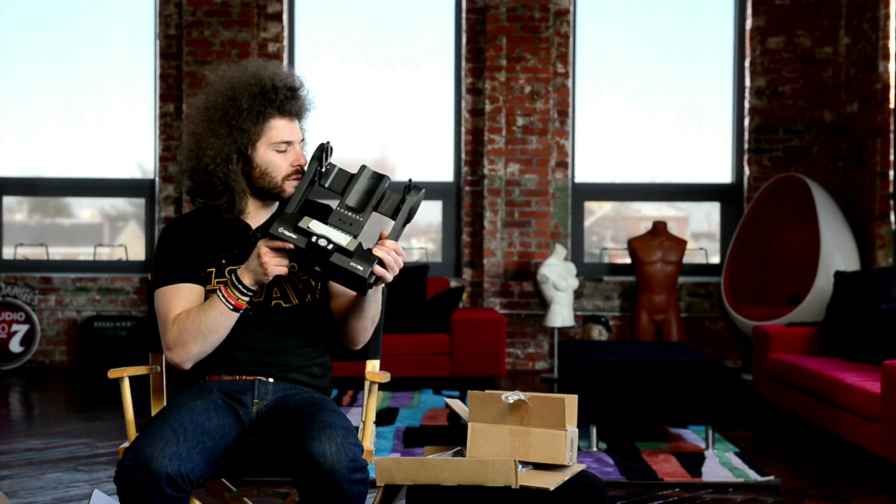So there you have it. It does smell mighty, mighty epic. Jared Polin, froknowsphoto.com. See ya.